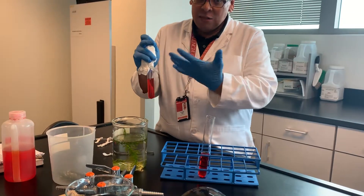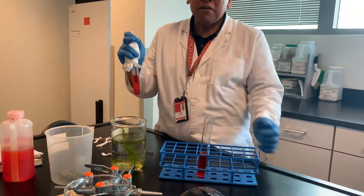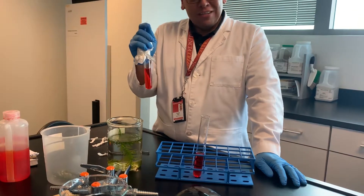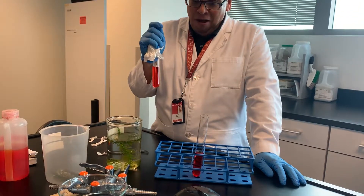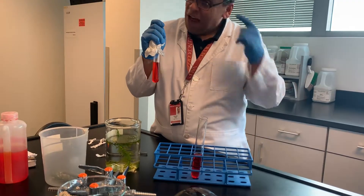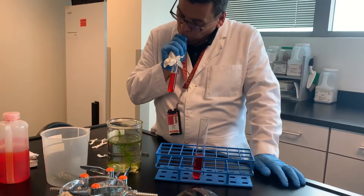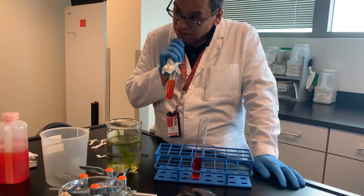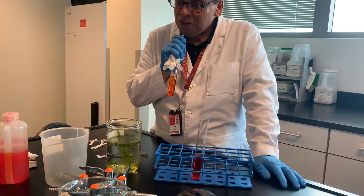I put this paper towel here in case I splash it — it goes on the paper, not me. So I do this: I have a straw, and this time I'm blowing in, not drinking. What color would it turn? A little bit yellow.